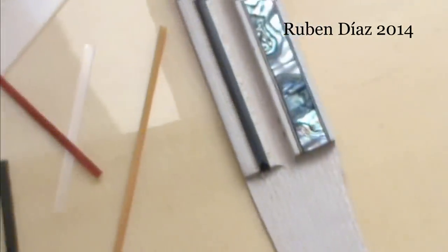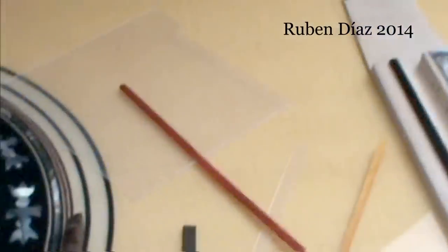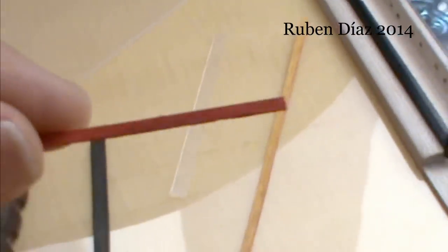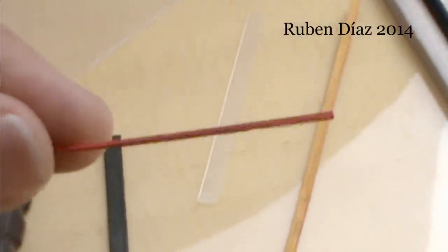Here we have the shim, or how to put a zapatillo, which is this small, thin device. Here we have a small piece of wood, a very thin one.